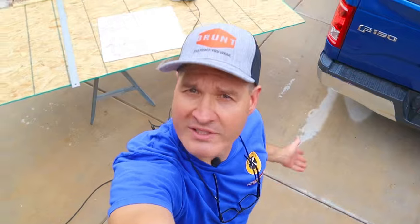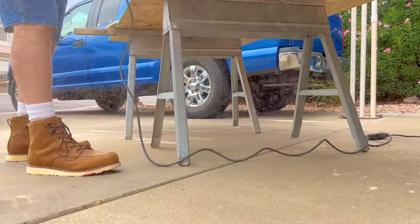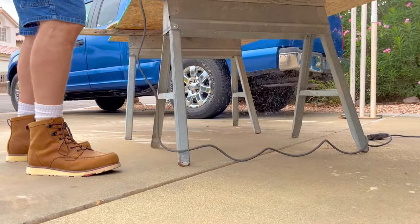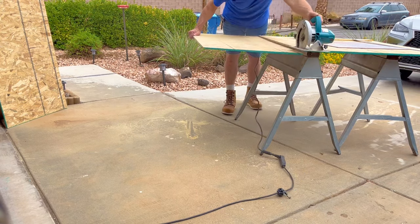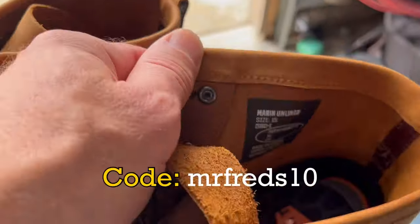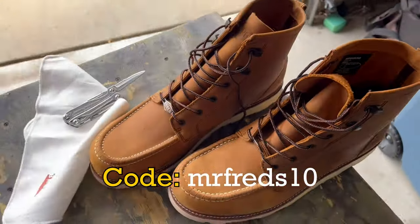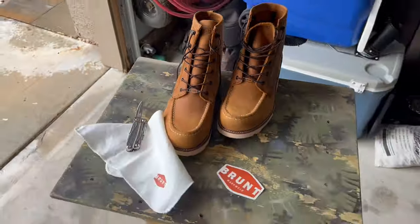You might have noticed I'm wearing a new pair of boots. Brunt Workwear sent me a pair of boots to try and so far these things are pretty comfortable. If you're looking for a new pair of boots give Brunt boots a shot. Use code MRFREDS10 to get ten dollars off at checkout. I'll put an affiliate link in the description below and if you use it it'll help out the channel.